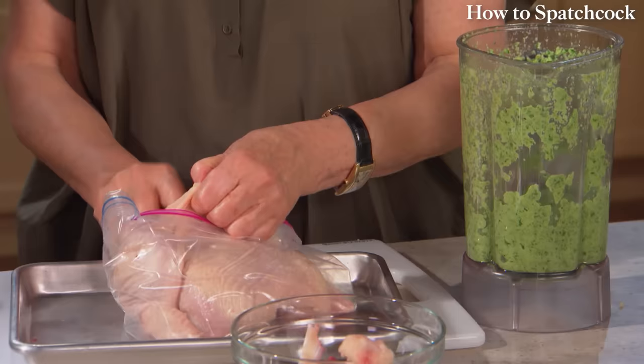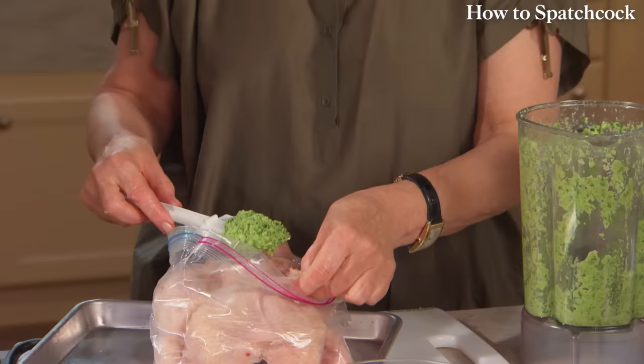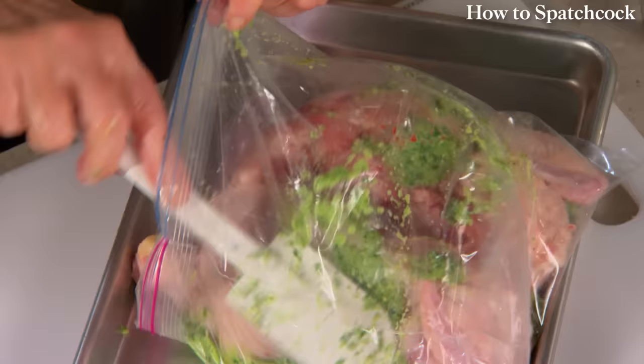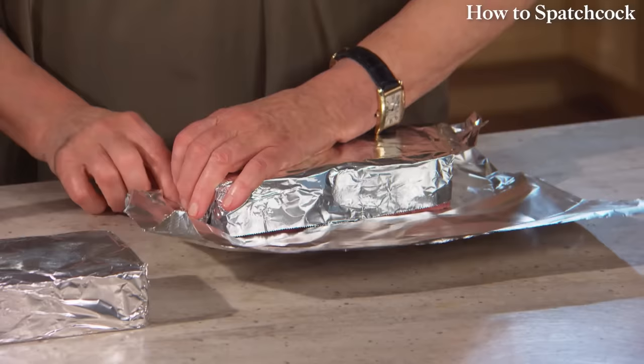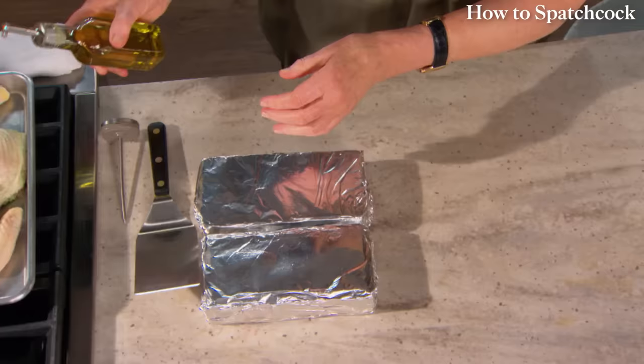Loosen the skin from the breast and use your rubber spatula to insert the marinade right under the skin. The rest of the marinade can go right into the bag, front and back. Seal up the bag, put it on a tray, and refrigerate. Now the fun part — wrapping the bricks. This spatchcock chicken is cooked under bricks. You don't want to put a raw brick on top of your chicken, so wrap it in aluminum foil — roll it in a piece of heavy-duty foil, sealing the brick in completely. Then oil the brick a little bit before you lay it on top of your bird.